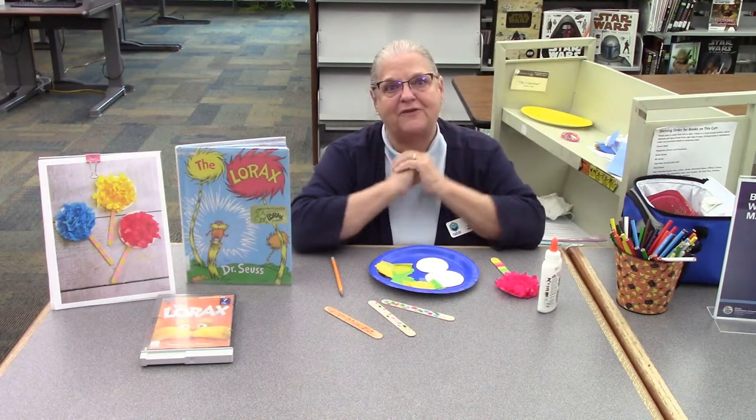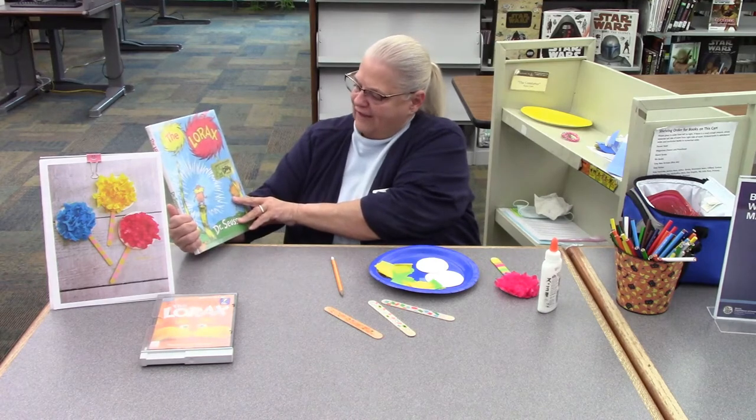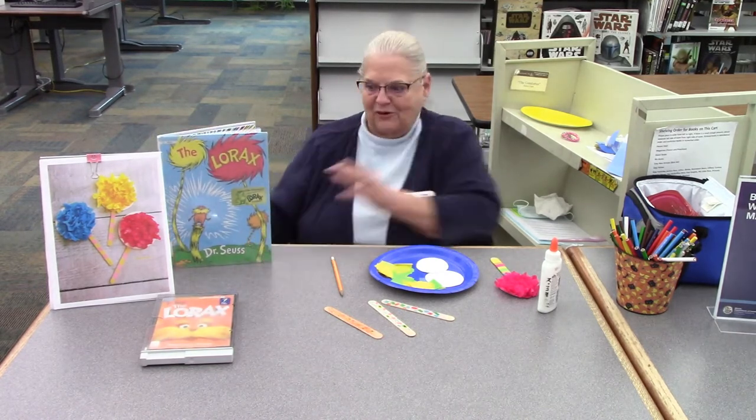Hi, everybody! It's Connie from the Danville Public Library and today, something special again. We know who this is — there's the Lorax, the book written by Dr. Seuss. And we love that book.